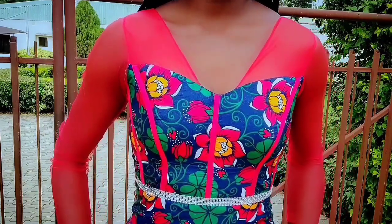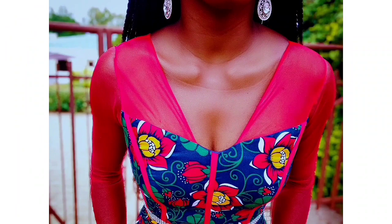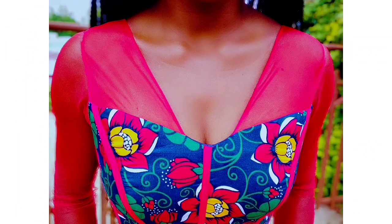Hi guys, welcome back to my channel. Today's video is going to be on how I made this bustier dress with yoke. So if you are interested in the video, please keep on watching.